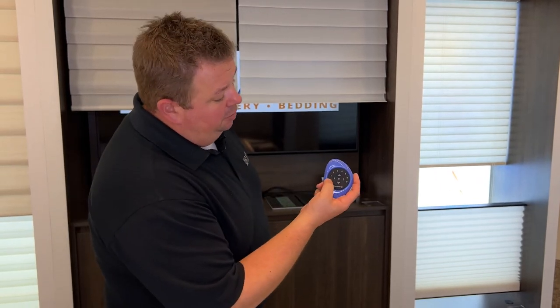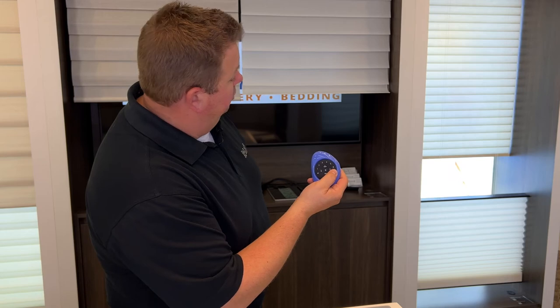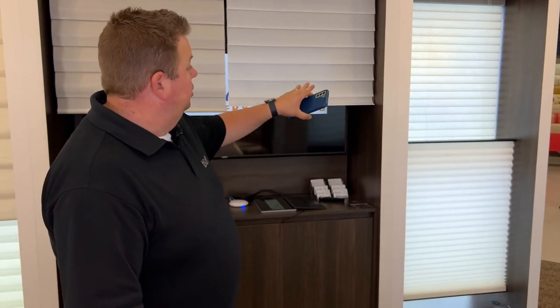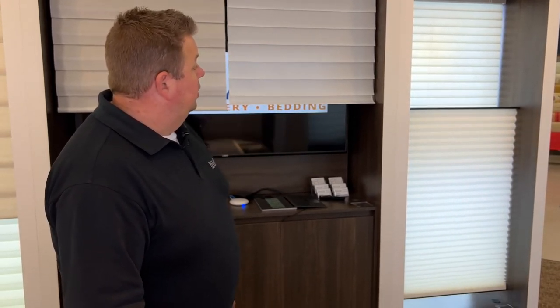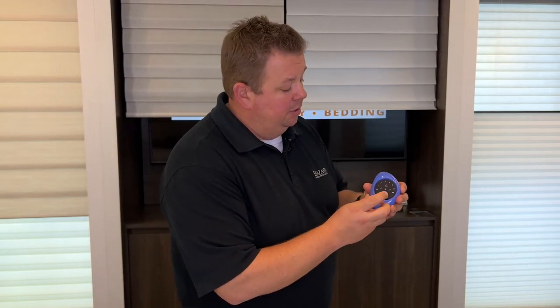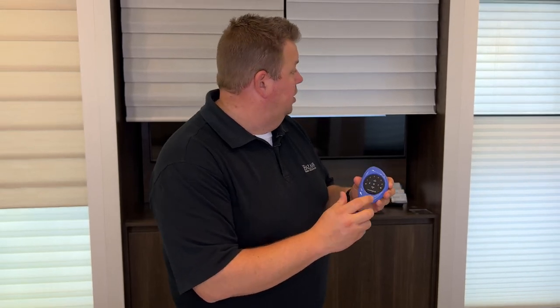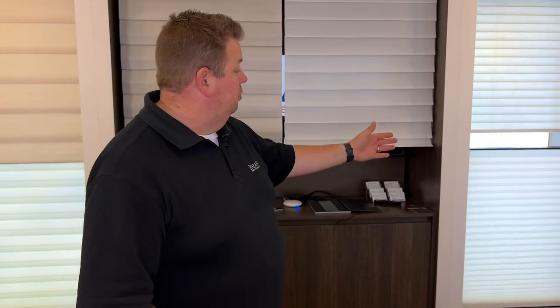So back on my remote, I'm going to hit all and the heart button once. Remember, all the other shades are already still at where the heart position is. I'm just changing where the duet one was, and it's as easy as that. Now any time I want to have the shades go to exactly here, instead of having to pick up my phone, I can just pick up my remote and hit the heart button. Or I can hit all, and if I hit it twice, it'll go to a different position — the one where the duet was much lower — and the predetermined positions I've set up for the other ones.